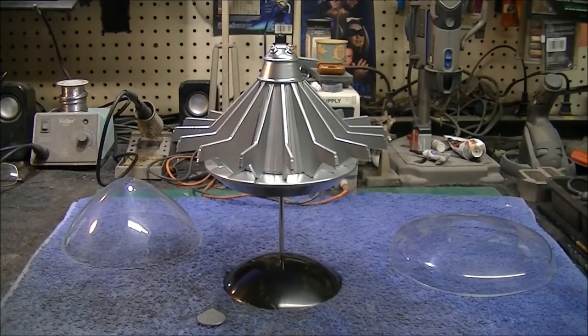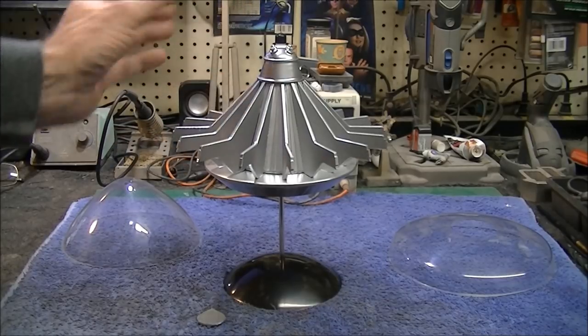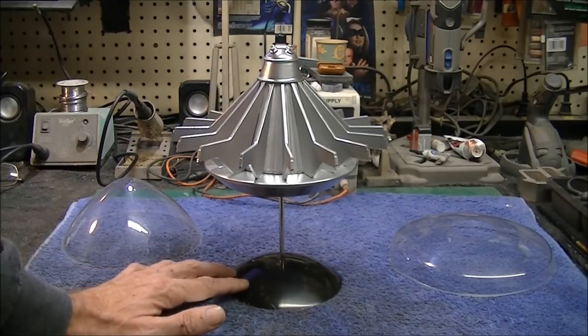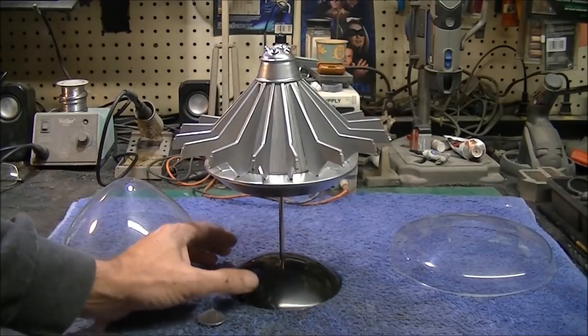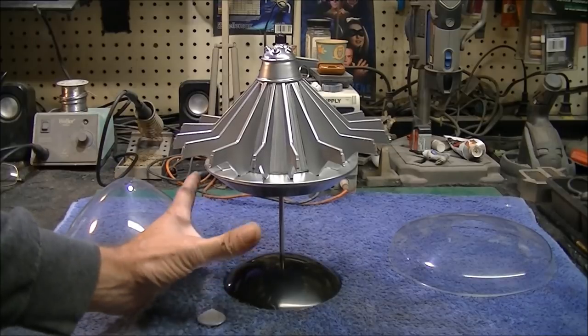We're back to work on the alien UFO here and since the first video I got all the main part of the ship put together. The spokes are put onto the main body, the upper and lower halves. I've got it sitting on this little Polar Lights base — a really simple base that comes with some of the small Star Trek kits, the 1-1000 scale. I had an extra one and it's perfect for the model. I can turn it when I'm working on it.